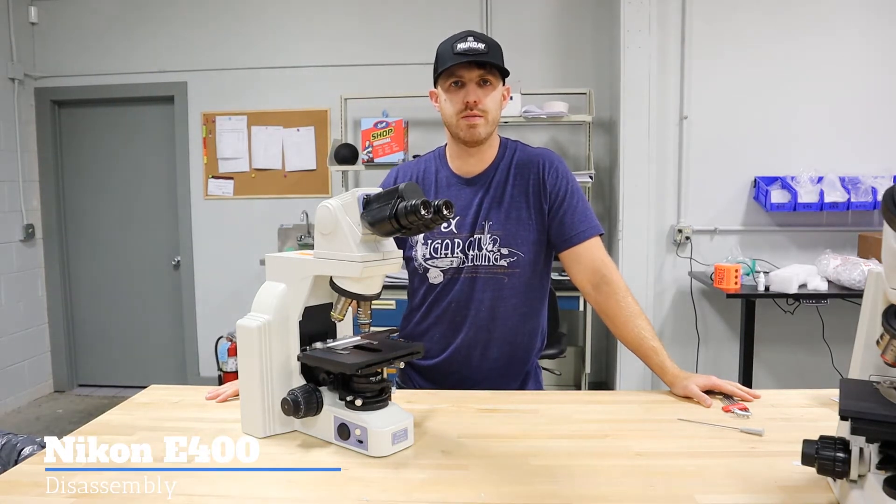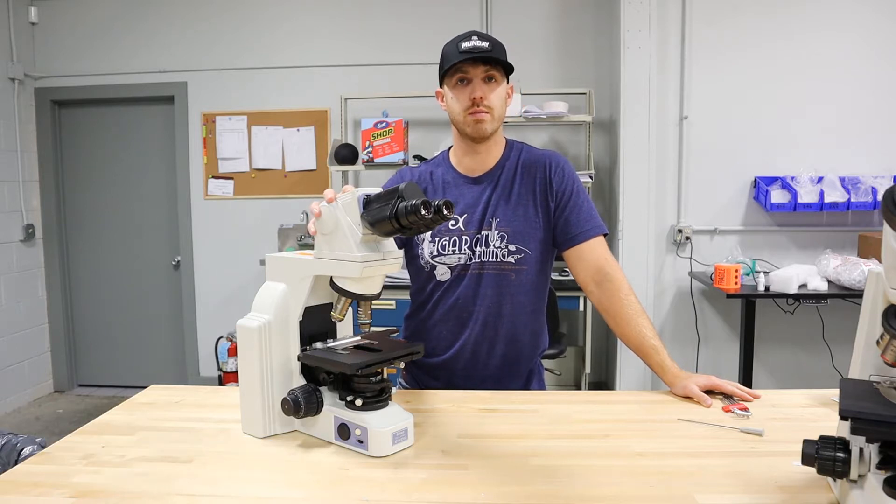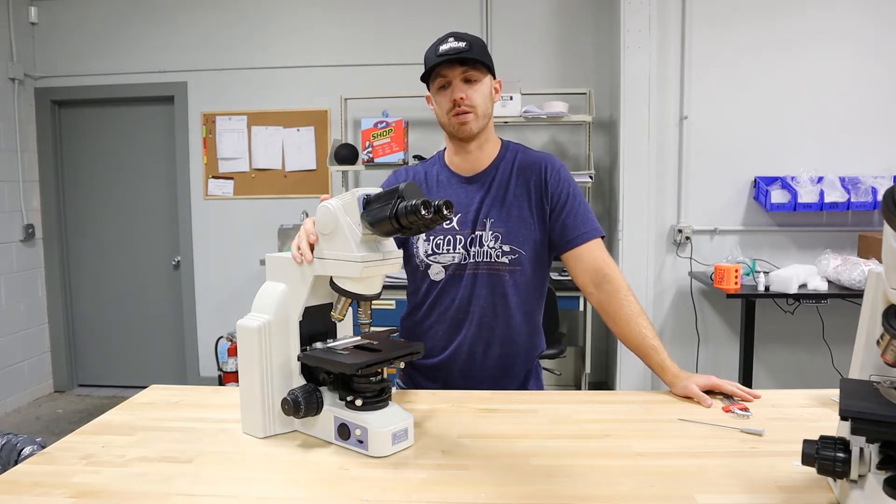Hey, this is Chad with Monday Scientific. Today we're going to show you the assembly, disassembly, and reassembly of a Nikon E400 microscope.